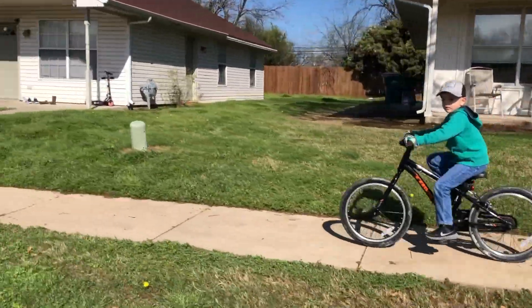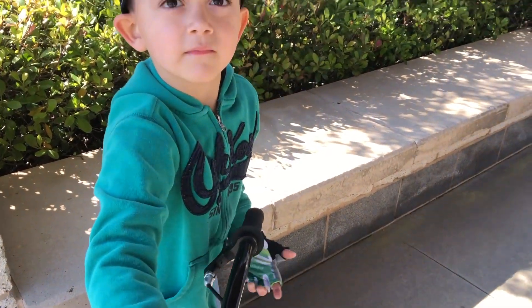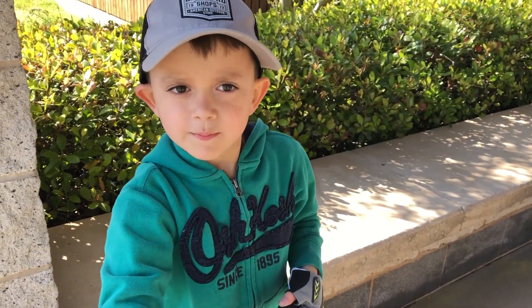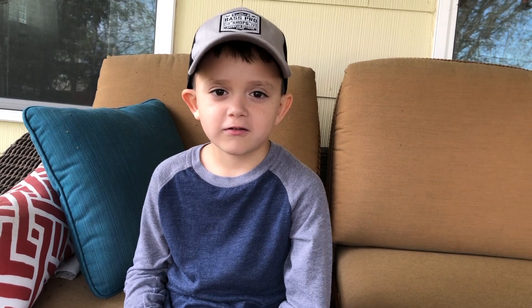All right, thanks so much! If you have any questions put them in the links below and I'll ask April to help answer them. Bye! Thank you for watching our video. Don't forget to like and subscribe.